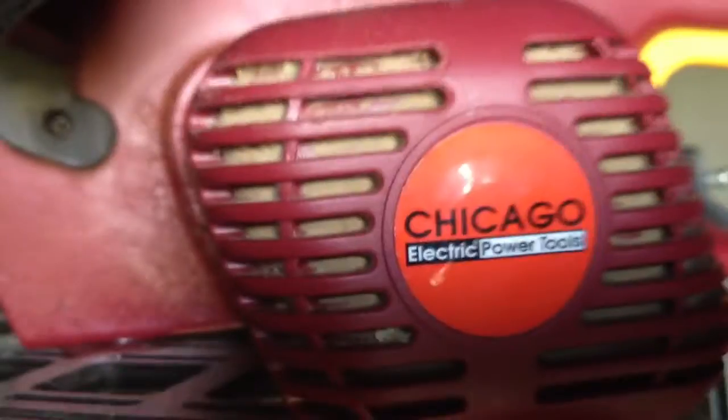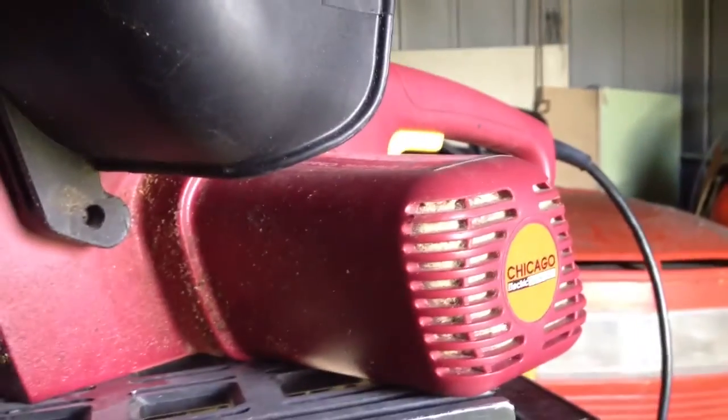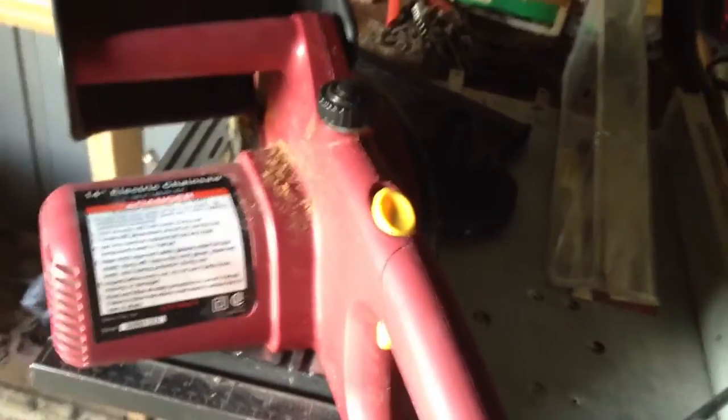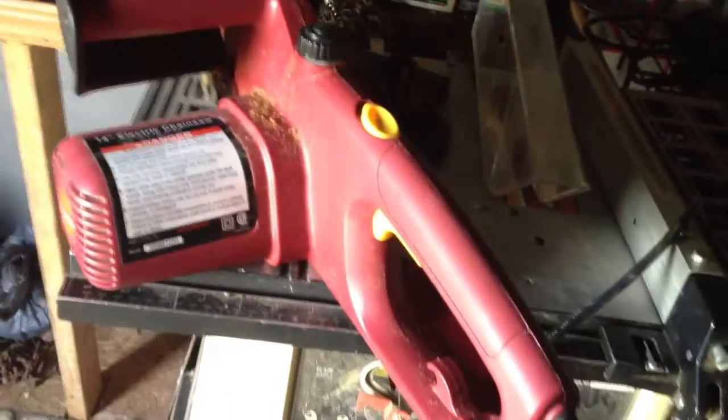It's a Chicago Electric Power Tools. Got the two year warranty with it also, because I know it's not going to last two years — I'll go back and pay the $20 or whatever for the extended warranty and I'll have a new saw again. I'd be out today showing you on it, but the wind is like horrible out, so ain't much I'm going to do outdoors today.